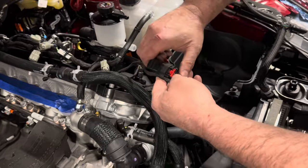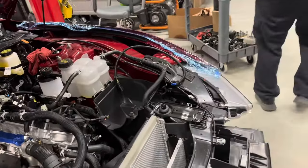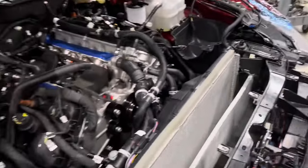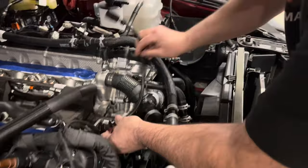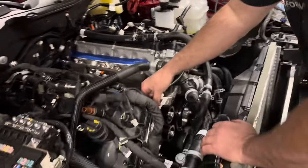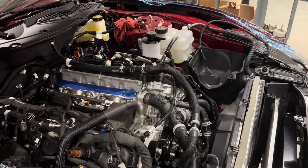The left-hand throttle body connector gets a dummy plug to seal it and keep it from getting dirty. The passenger side one gets an extension harness. Basically Whipple is shutting off one of the throttle bodies in the tune — dummy plug for one, and most of the signal is taken from the passenger side throttle body.